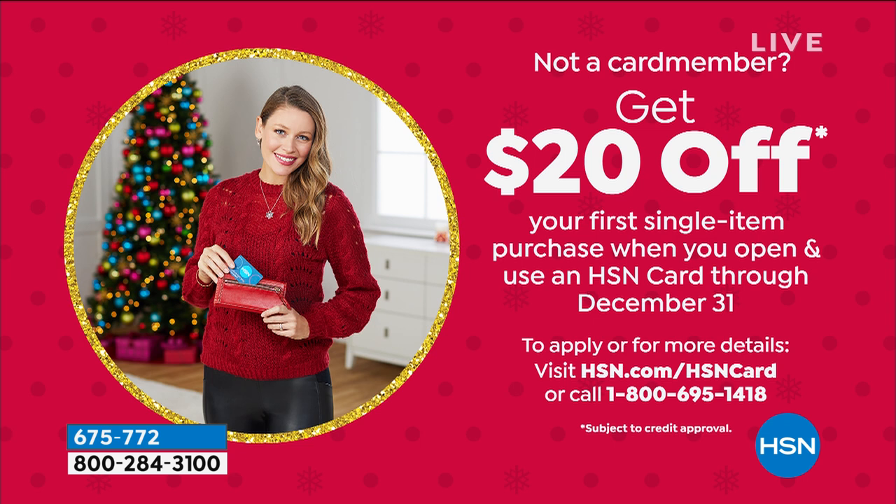If you don't have the HSN credit card, it's a great time to get it. Once you're approved, you can use your card toward any single item purchase and take another $20 off. That offer goes away on December 31st, so you've got a couple of days to try that out.